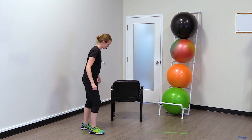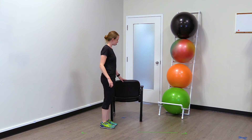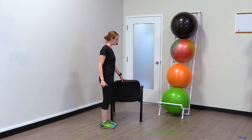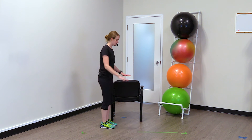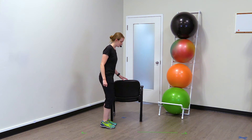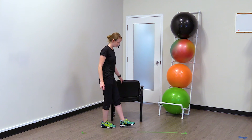So we're going to get started right away. I want you to make sure that you have a clear and open space and that you have something to hang on to if you need it — so even your kitchen counter, a sturdy table, or a sturdy chair nearby if you need to hang on to it to start.